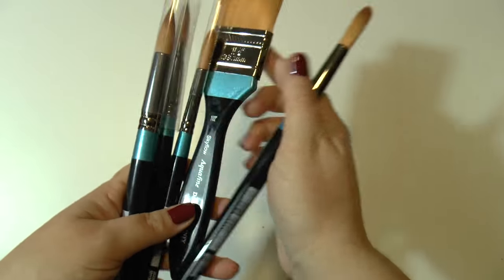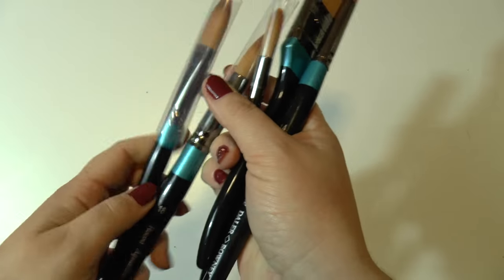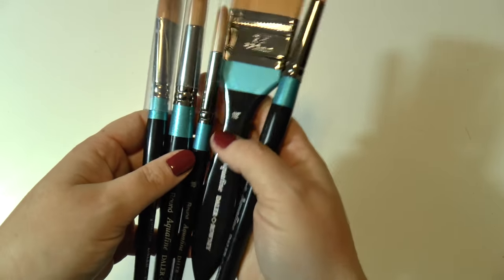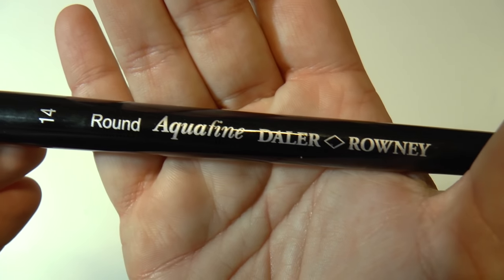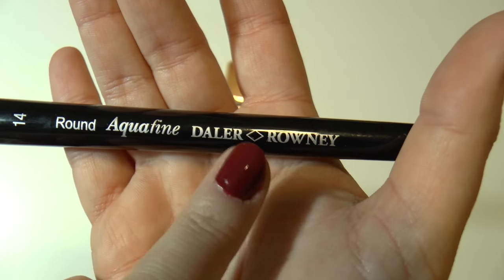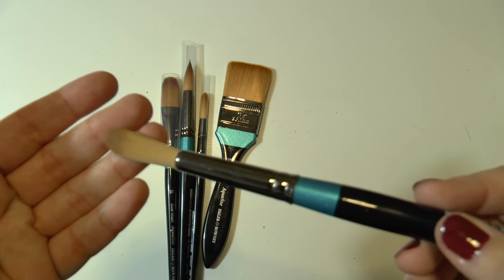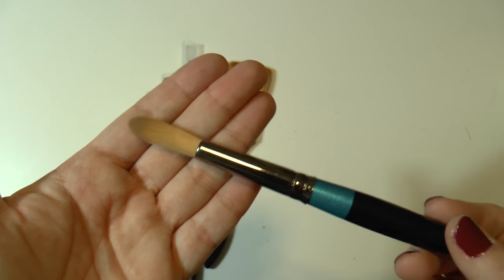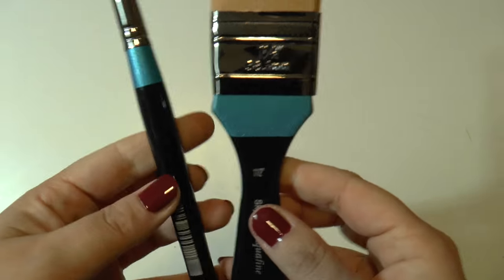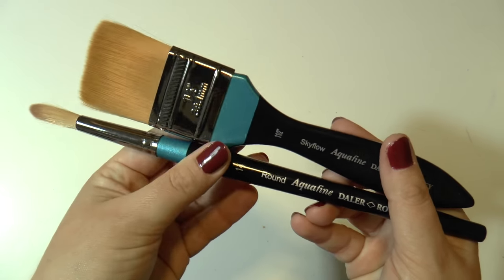Let's talk about brushes. These are by Daler Rowney and this is again the Aquafine line. These are absolutely beautiful brushes — super resistant, they don't lose a bristle. These are synthetic bristles but still very good quality, so I highly recommend these.